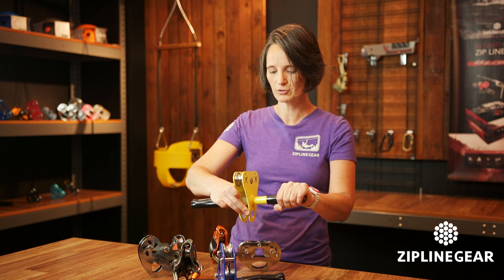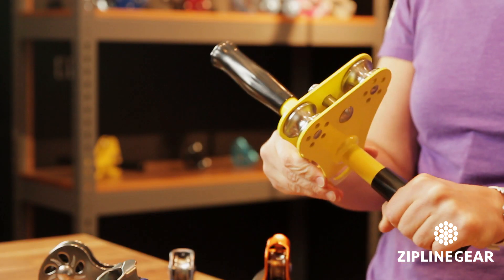That's the Hornet Cable Trolley — a relatively new trolley for us. Well, those are our trolleys guys, and be sure to call us if you have any questions.